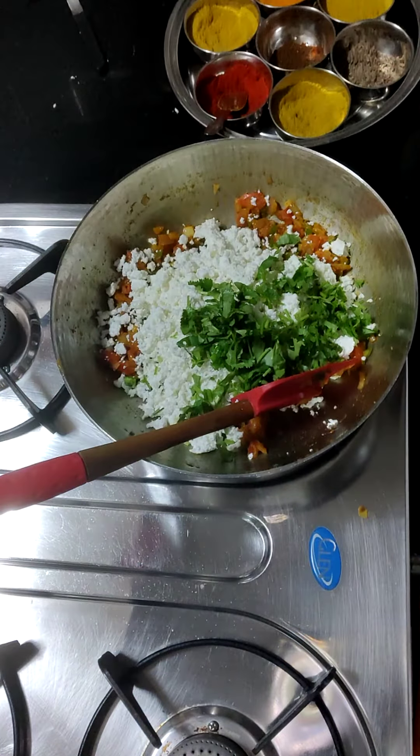Now we will add some salt and mix in the paneer and make it warm. I like to add a little more salt. This is the taste of the paneer — it is ready. This is also perfectly fine. Basically, we are ready.